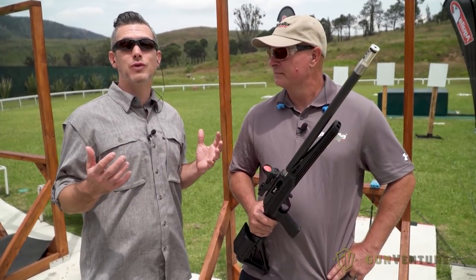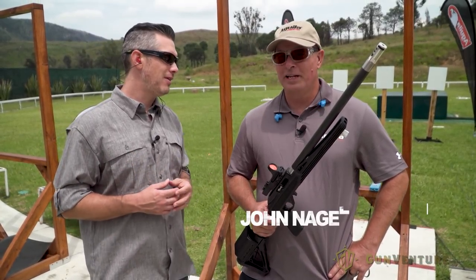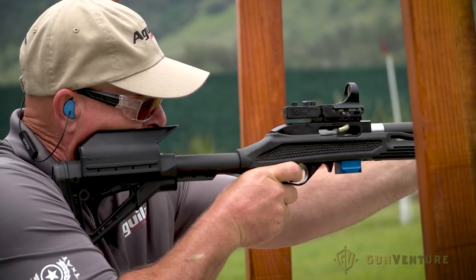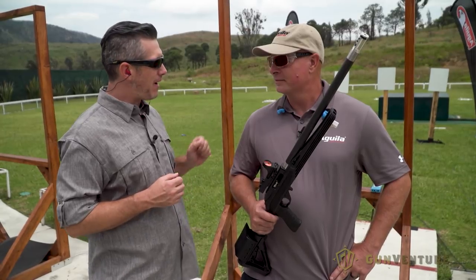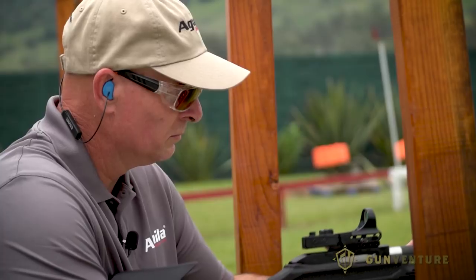We're here with John Nagel, pro shooter for Aguila. How many rounds a year do you shoot? His annual rimfire budget was 100,000 rounds. And he's a speed shooter. So we thought, we're here, we have five mags, ten rounds each — how fast can you shoot 50 rounds? Let's give it a shot.